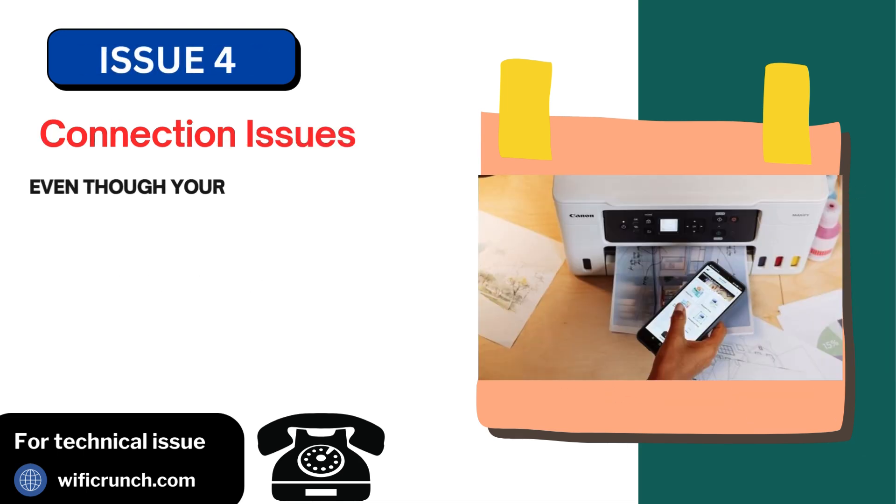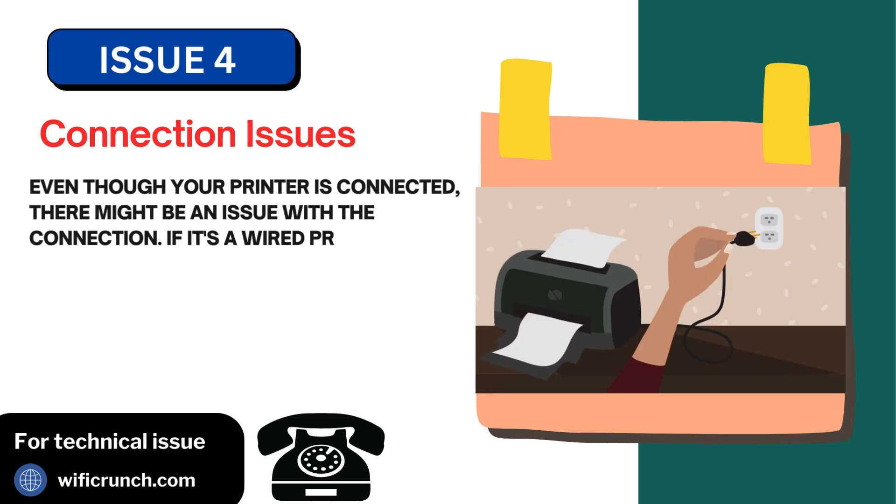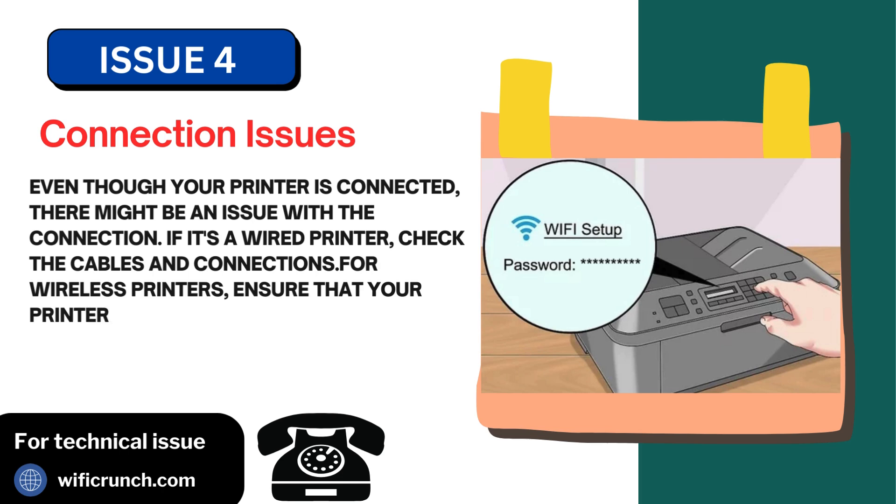Issue 4: Connection issues. Even though your printer is connected, there might be an issue with the connection. If it's a wired printer, check the cables and connections. For wireless printers, ensure that your printer is properly connected to your Wi-Fi network.